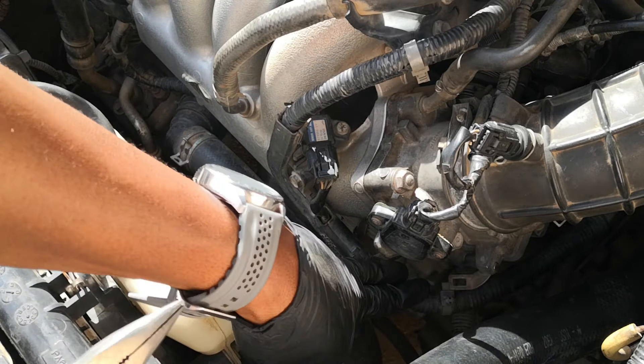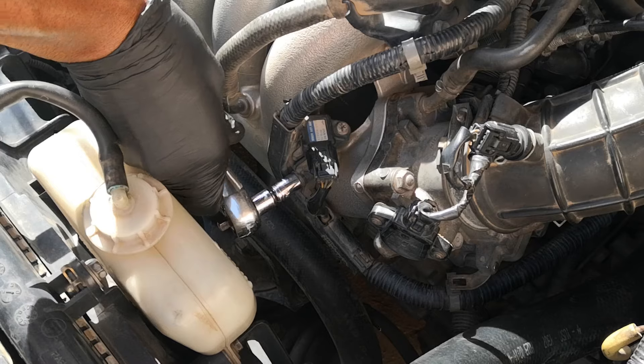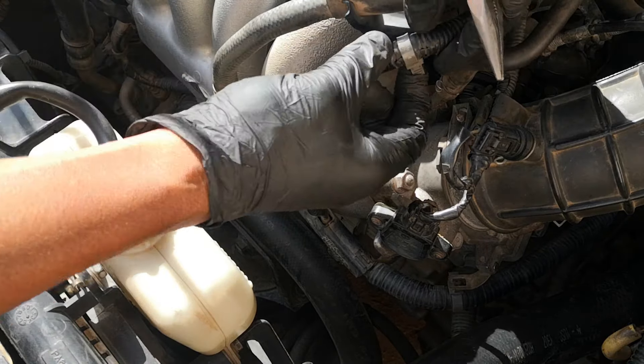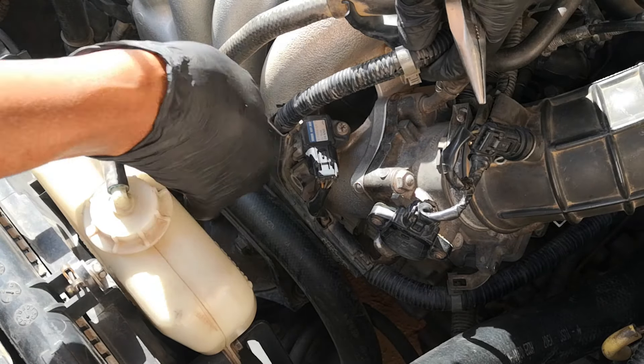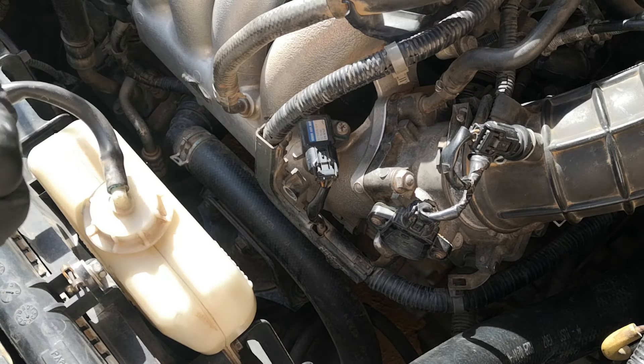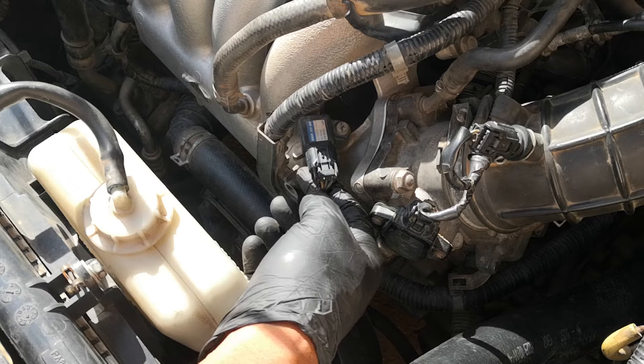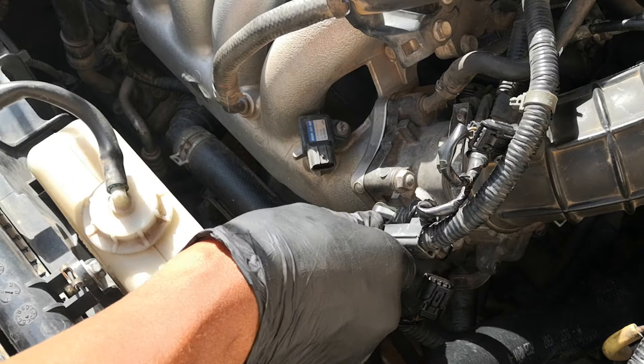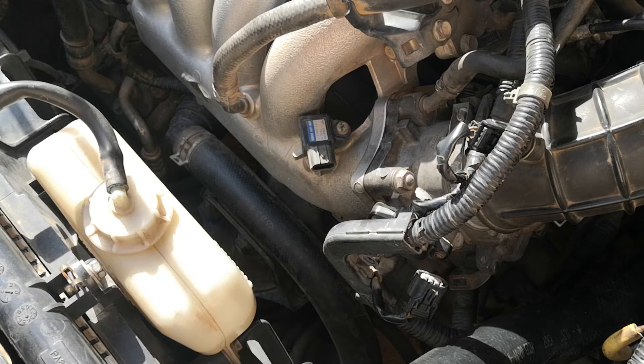Depress this tab, push that out — size 10. You also remove this tab here. This comes loose; detach the connector for the MAP sensor. You can then move this whole assembly out of the way so that you have more room.